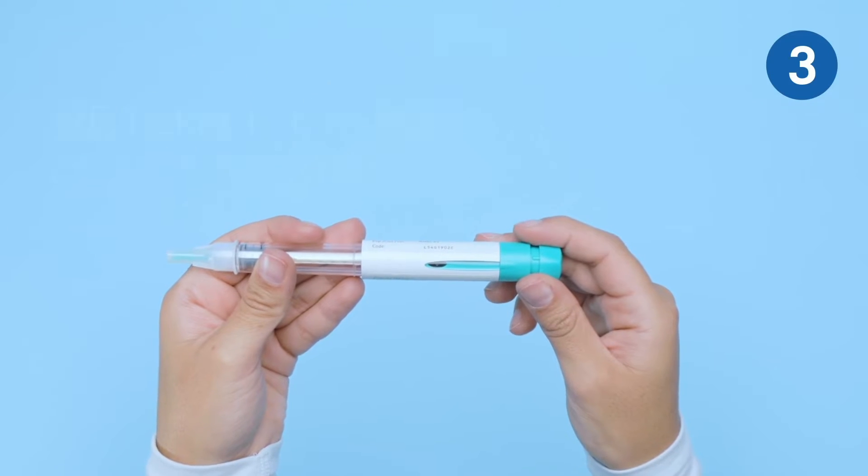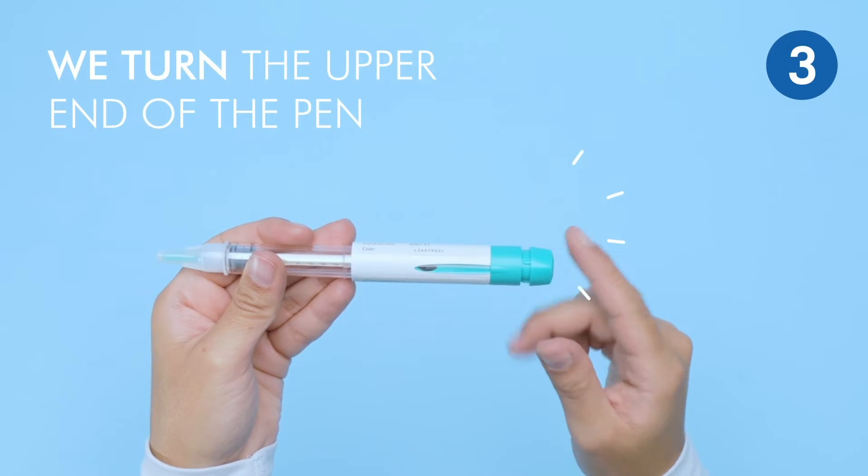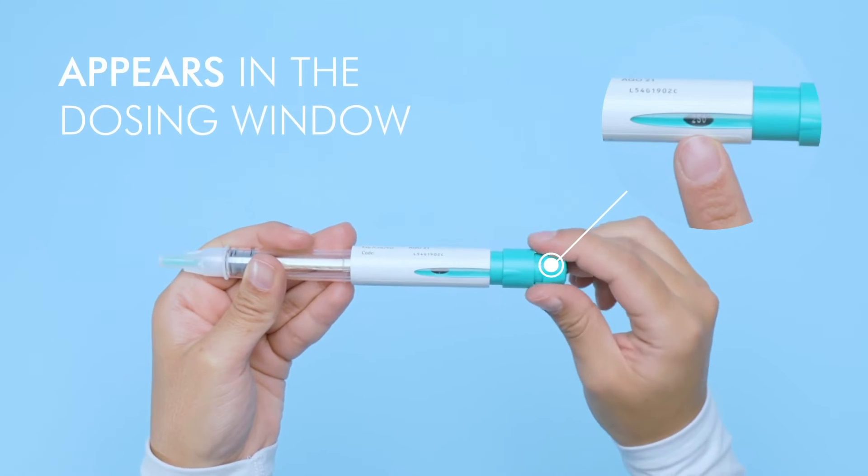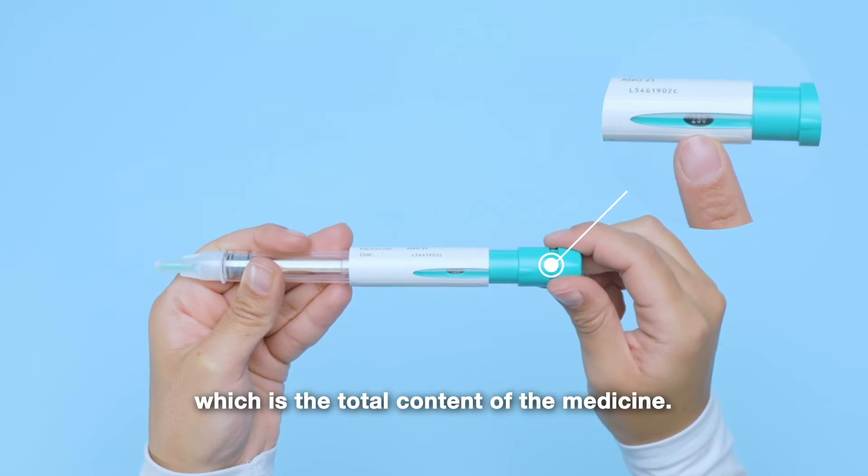To select the dose, turn the upper end of the pen until the number 250 appears in the dosing window, which is the total content of the medicine.